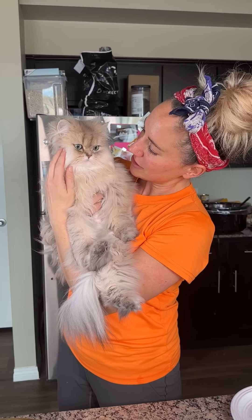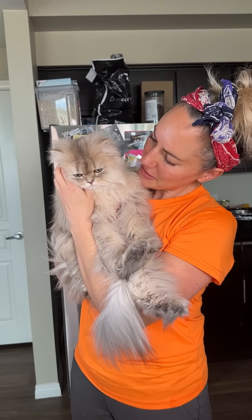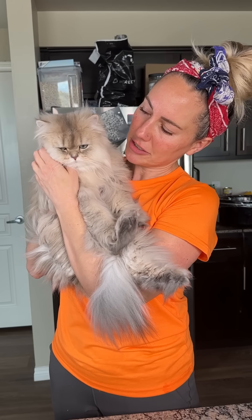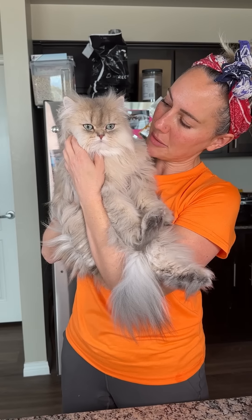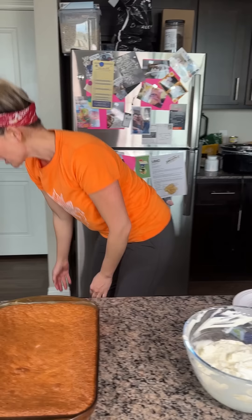Kevin wanted to say hi. Look at him — he's all grown up now, he's one year old. He actually came out here looking for some snacks, but I thought I'd pick him up so you guys could see him. I'll give you a treat when I'm done.